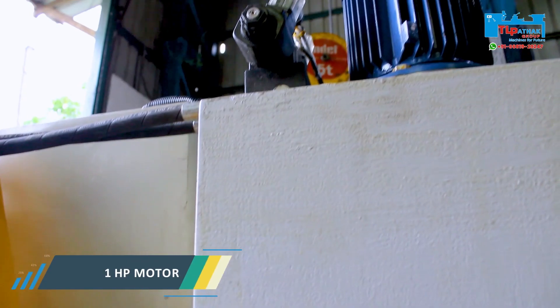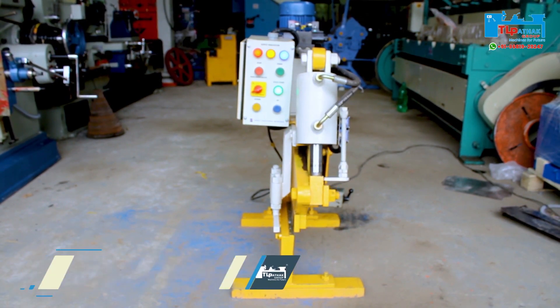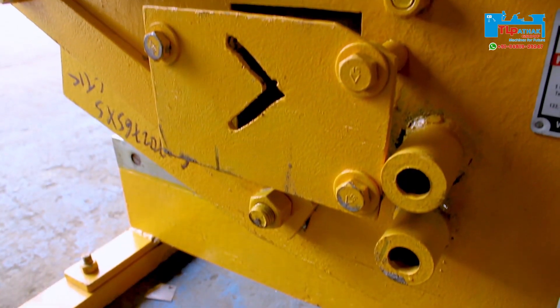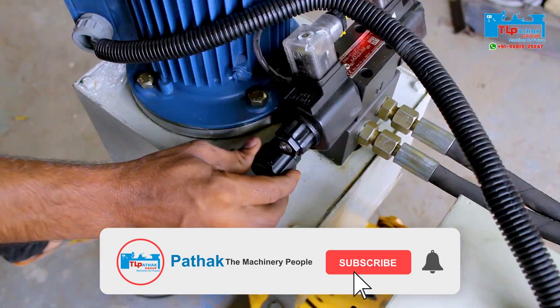The machine comes with a one horsepower motor. The die used in this machine is made with high HRCR material. The machine is fully controlled by an electrical panel. A Polyhydron brand hydraulic system is used, which helps to adjust the hydraulic pressure in the machine.